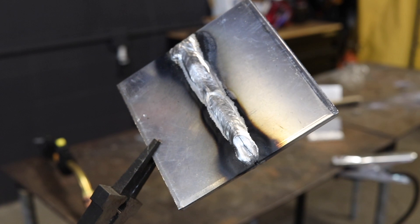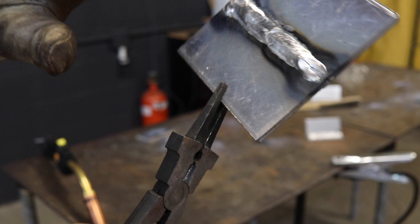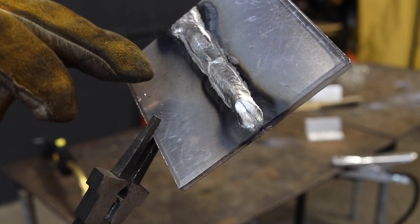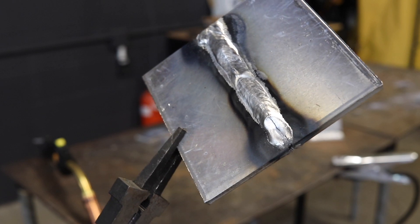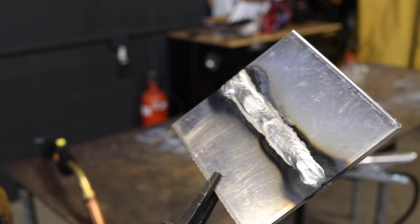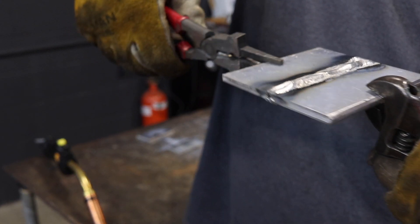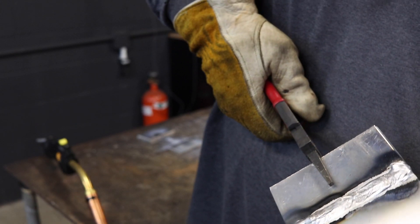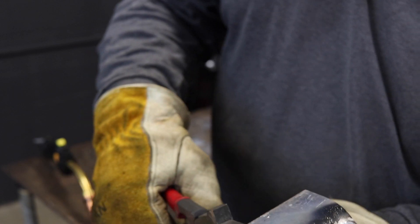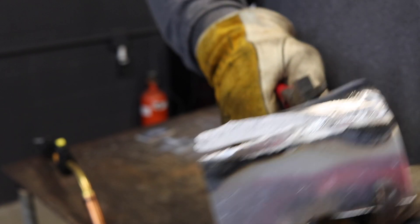You back gouge it, you let it cool back down below 400 degrees, maybe below 250, and then you weld the back side with the appropriate settings rather than trying to be really hot and burn through the oxide layer, because that will essentially do nothing for you. That's why you don't do this — it's doing absolutely nothing for you.